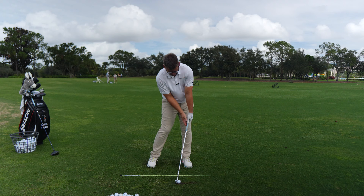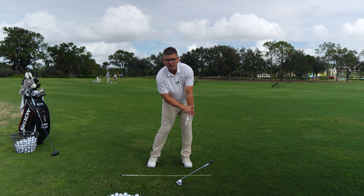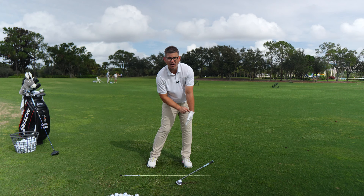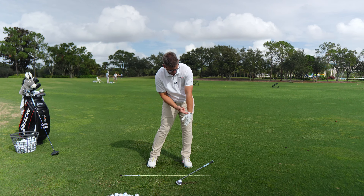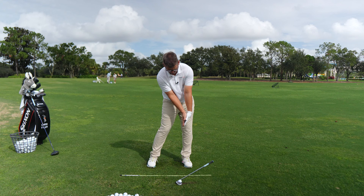Now take the golf club and set it down on the ground with both hands in that same spot. Notice where your glove logo is pointed — take notice of that. This is dependent on your grip. With my neutral grip, the glove logo is not pointed perfectly down the target line and not out in front of me — it's somewhere in between. See that in your brain, and feel this position in both wrists.